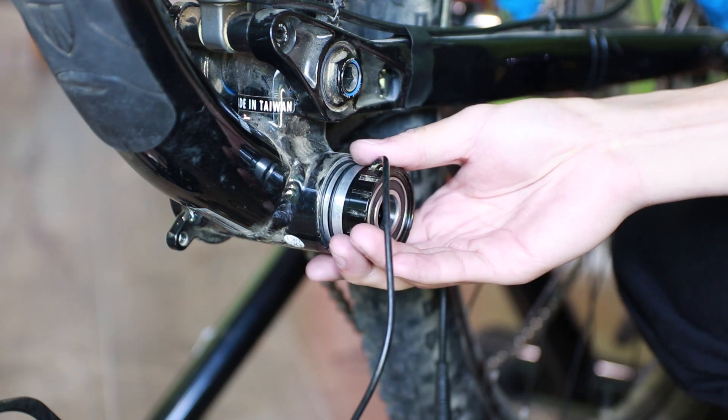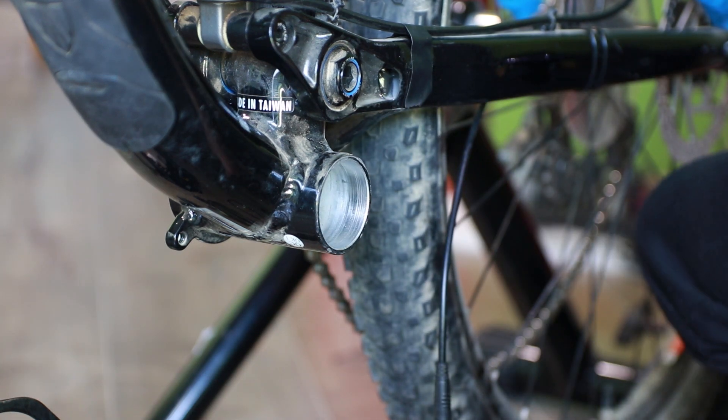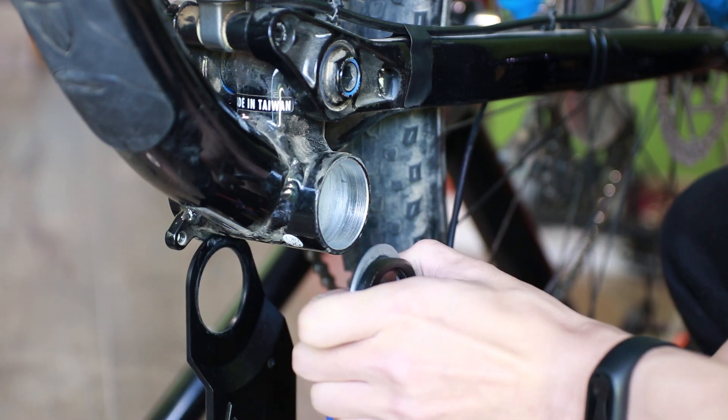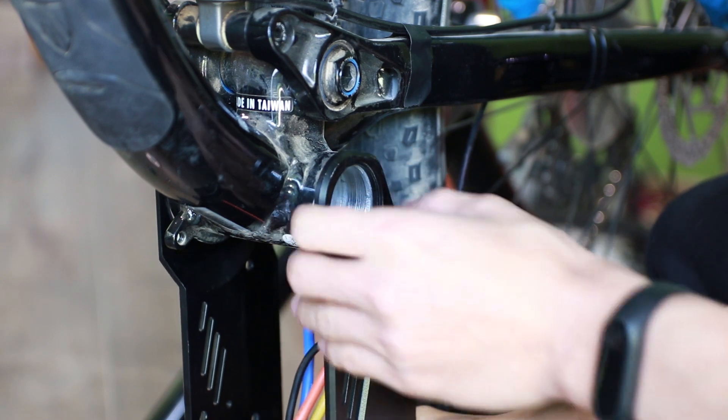Take out the motor from the package. Add the correct spacers if needed, and have the non-drive side bottom bracket cup pierce through the opening on the left side of the motor body.